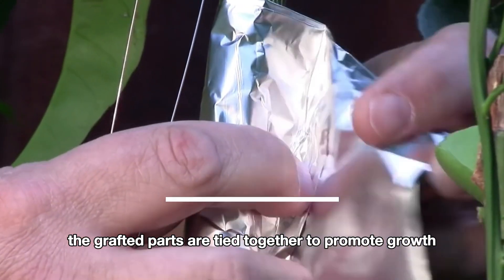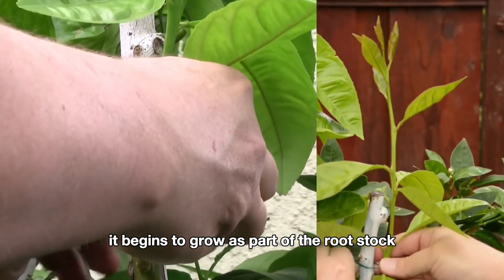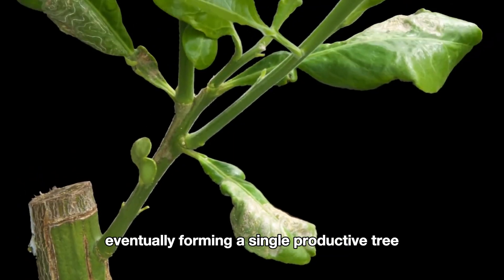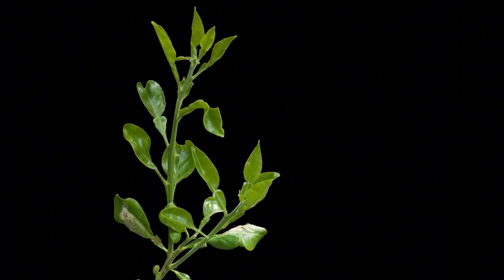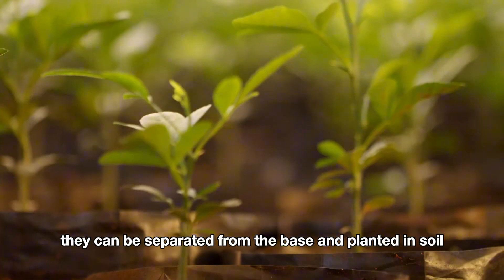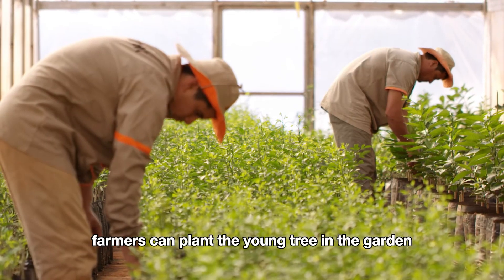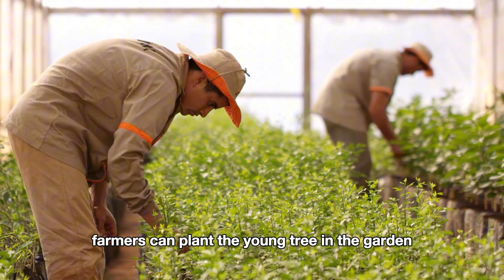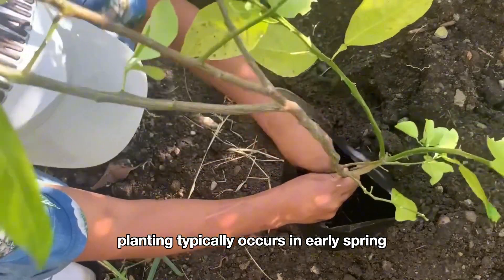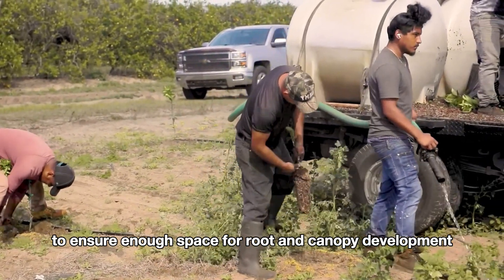The grafted parts are tied together to promote growth. As the scion takes root, it begins to grow as part of the rootstock, eventually forming a single productive tree. Once the seedlings are strong enough, they can be separated from the base and planted in soil. After about six months in the nursery, farmers can plant the young tree in the garden. Planting typically occurs in early spring, with young trees planted at strategic intervals to ensure enough space for root and canopy development.